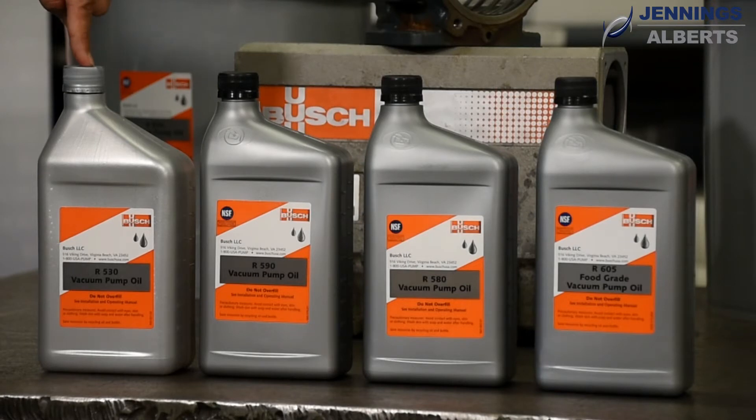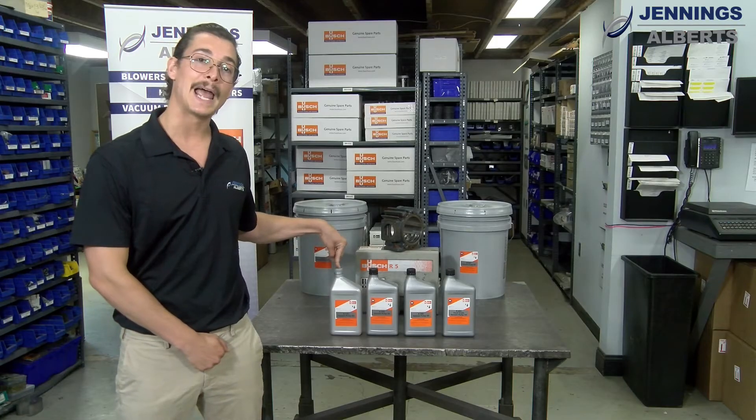On the table, starting here, we have the R530, which is a mineral oil, not able to handle moisture, and is only recommended for very clean applications.